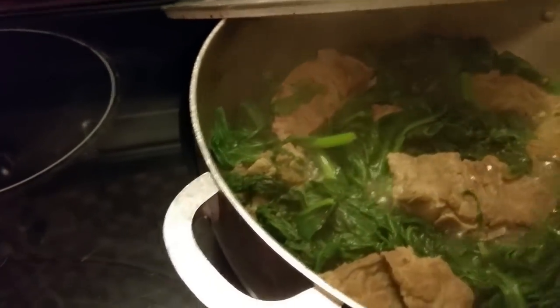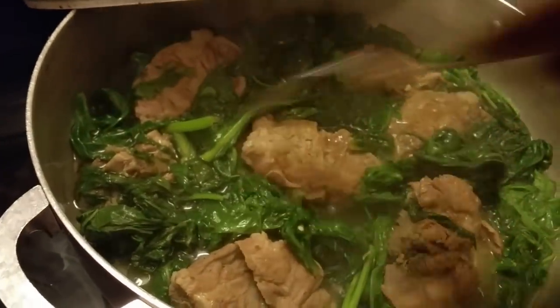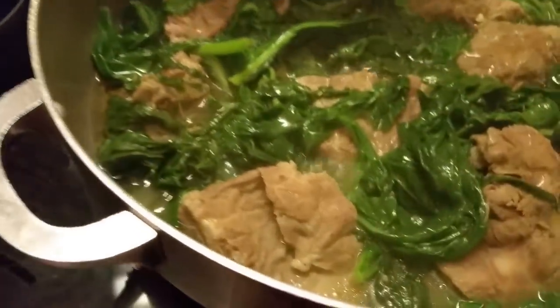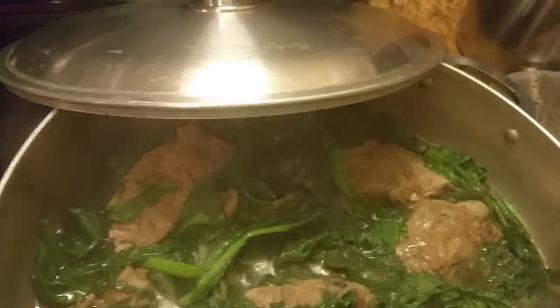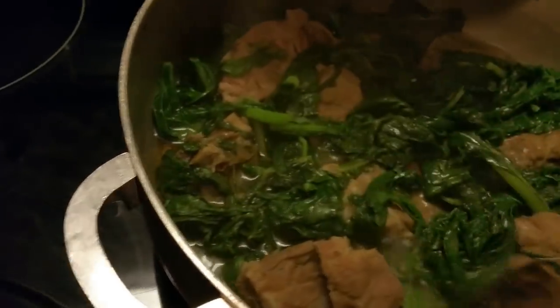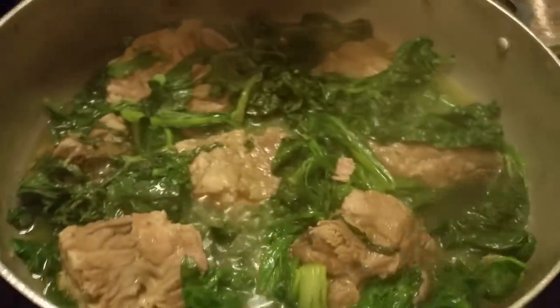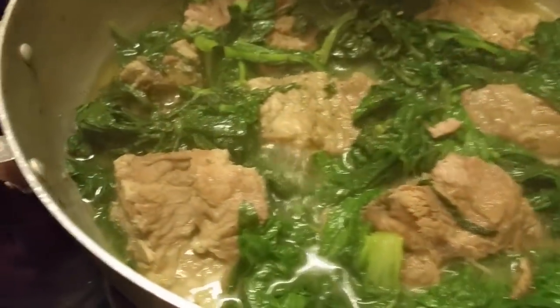I'm getting ready to kind of season my greens. I got some of that oil I have leftover — like from some fried chicken — and I'm adding some of that to this. I'm also going to add some more salt. If you like onions, you can put onions in your turnip greens or mustard greens. If you like seasoned salt, add seasoned salt. If you want cayenne pepper, put that in there. Make it yours, whatever way you like it. I've added my oil.